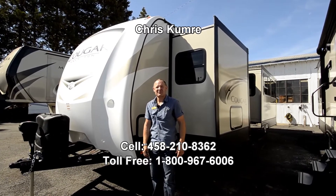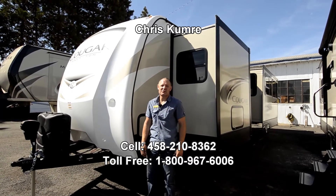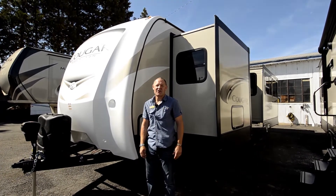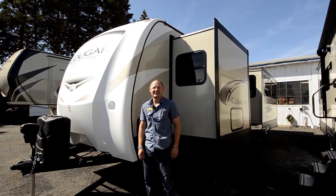Hi, I'm Chris Cymruy here at the RV Corral. My phone number is 458-210-8362. We're going to be going through the new Cougar line, the half ton. We're going to be going through the 29 RLD WE, which is replacing the 28 RLS WE.